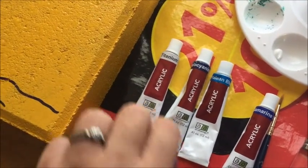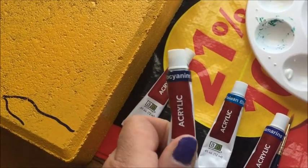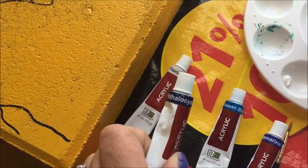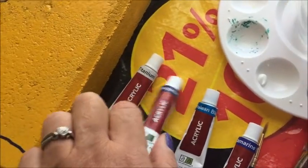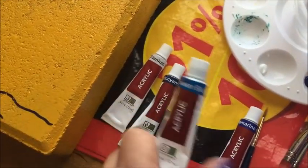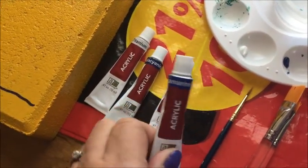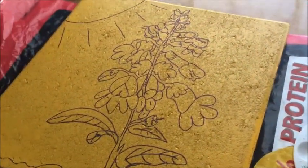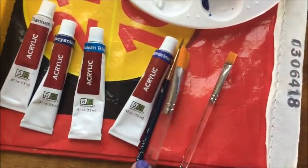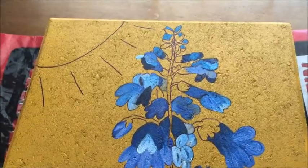I already painted it with a spray paint base coat — it's a marigold color. Now I'm going to be using titanium white, cerulean blue, and ultramarine blue. We're going to use those for the flowers. I have the angled brushes, the same ones I used before, and a fine one for detail work.